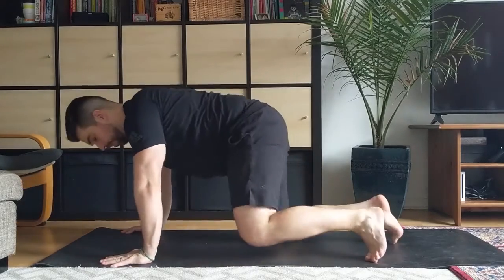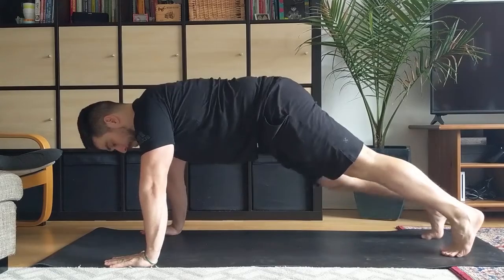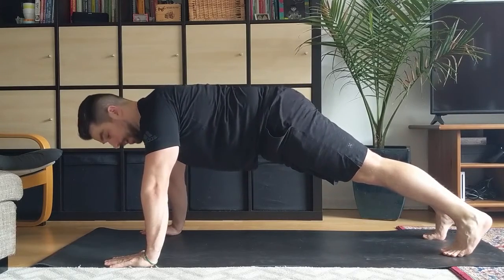Hi, I'm Dylan and I'm going to teach you how to perform a pigeon and a variation of it, the alternating pigeon. In principle here, you want to get into a push-up position, body nice and straight, core engaged.